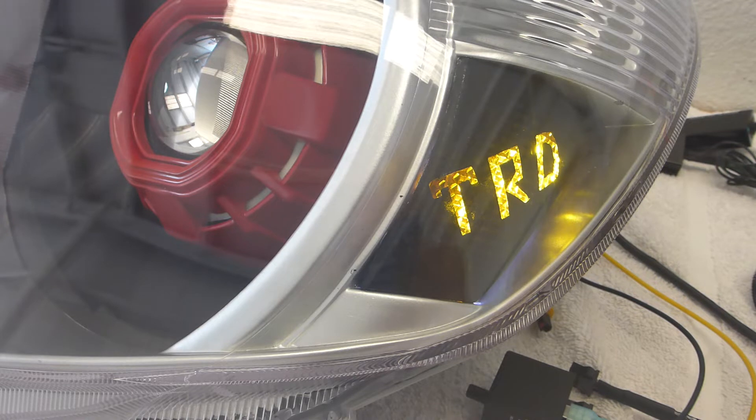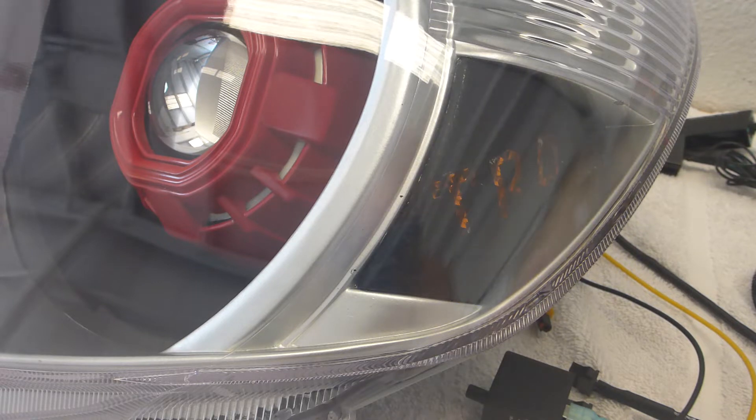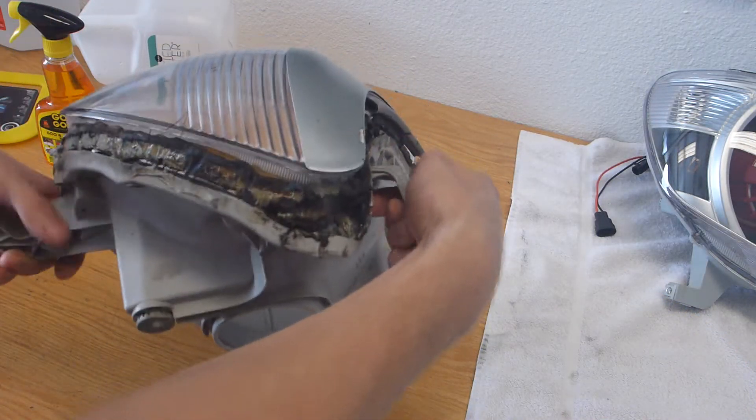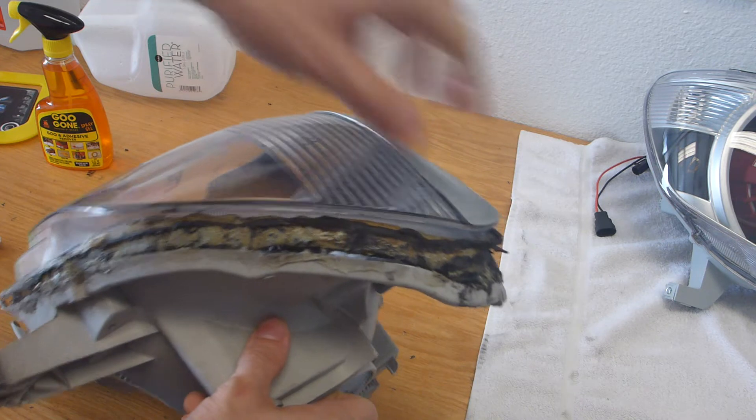Again referring back to this TRD logo that's cut out - as you can see it does light up and it looks pretty spiffy. That's going to be up to the client as to how he decides to wire that up. It's basically just some white RGB strips mounted behind that.